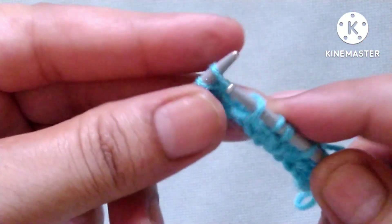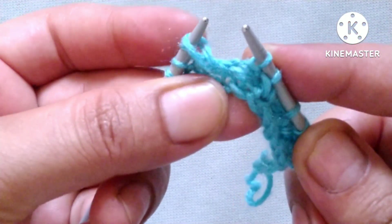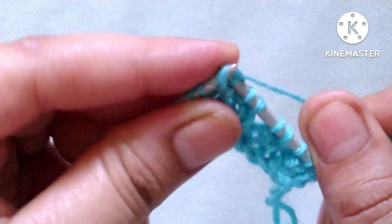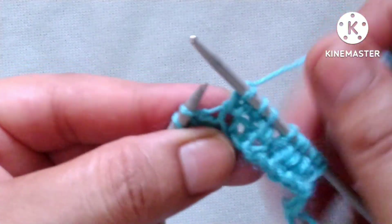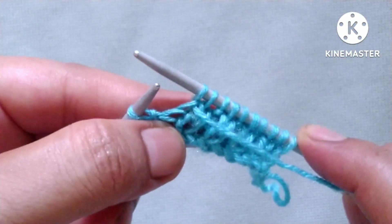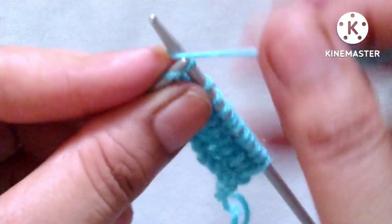Then again one and two from here, insert the needle and knit these two stitches together through the back loop — one stitch and one loop like this. Yarn in front and purl one stitch. In this way we will complete our third row. Last is our edge stitch: yarn in back, knit the edge stitch.